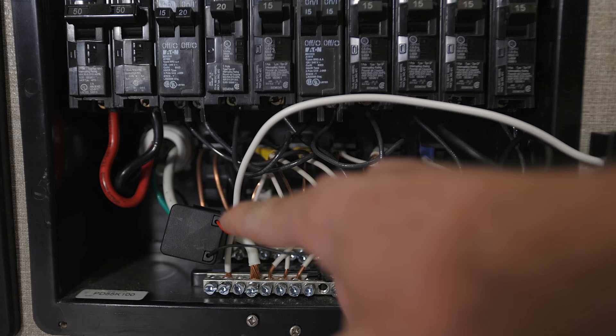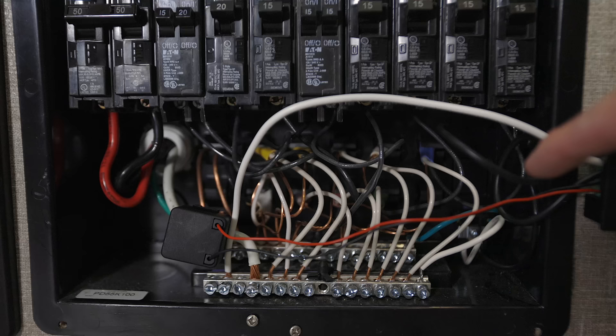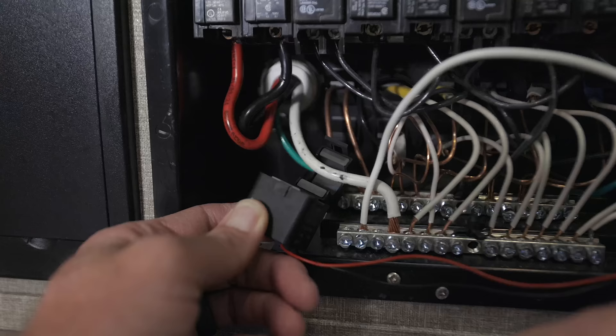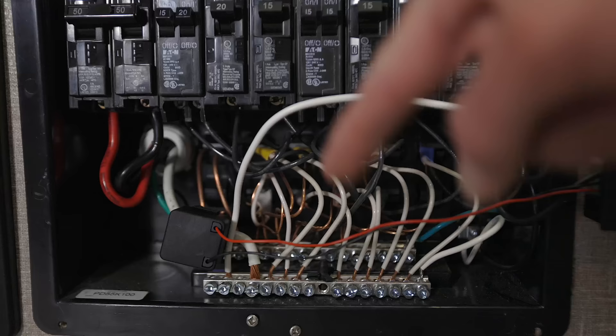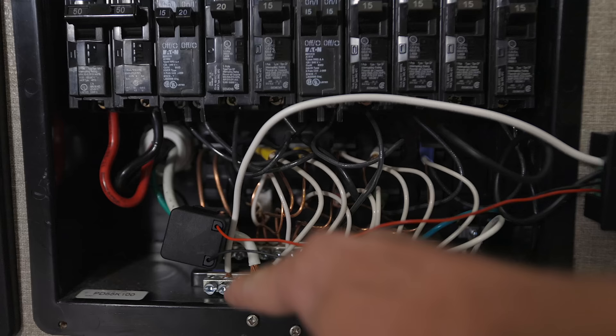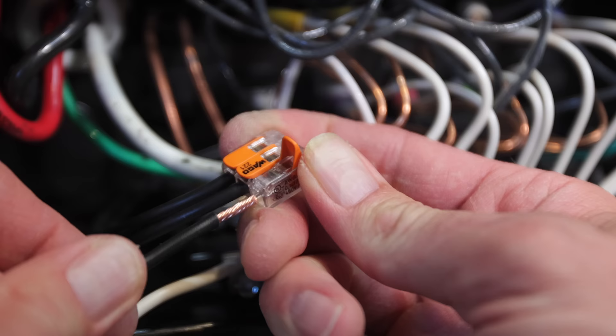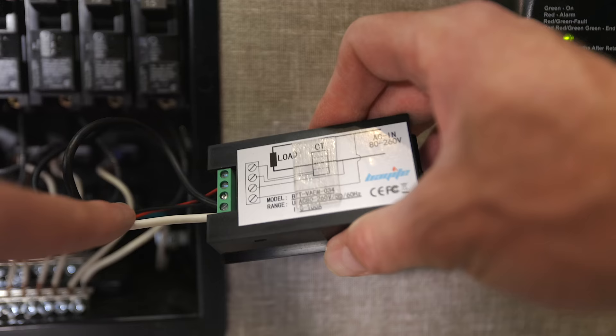Instead of installing this on the hot leg like you can on a 30 amp RV, we're just going to put it on the neutral wire. The setup is pretty simple — we have the sensor and our neutral and hot leg coming into the monitor. The sensor just clips right on; you don't even have to disconnect the wire. That is the main neutral wire that comes down into the bus bar. Then we have a wire feeding the monitor that connects into the neutral bus bar at the bottom, and if you had a converter, there'll often be a splice to connect it into the system.